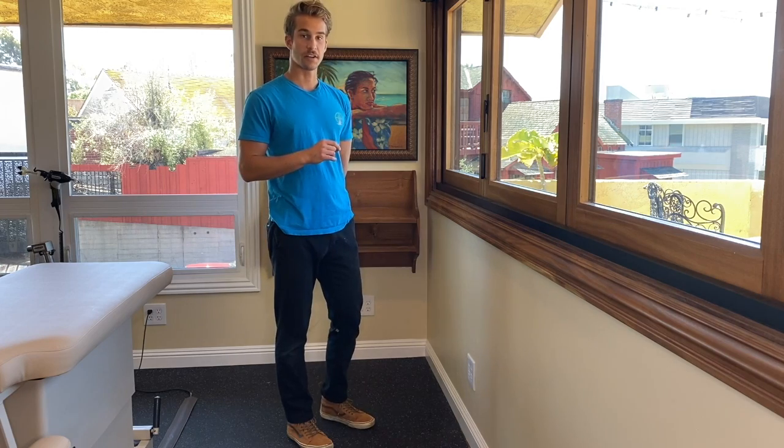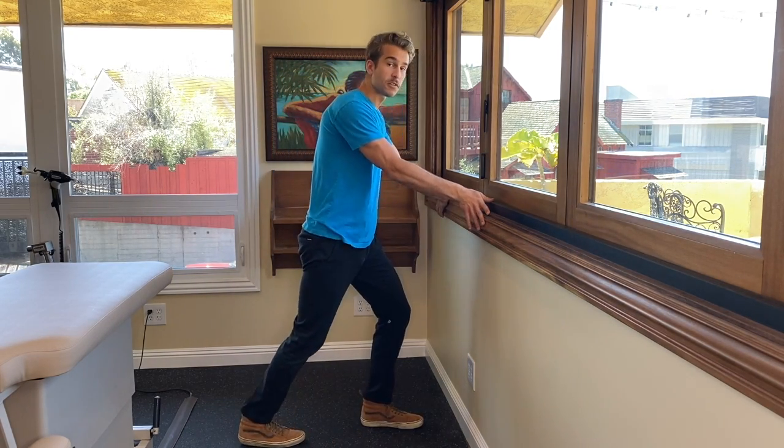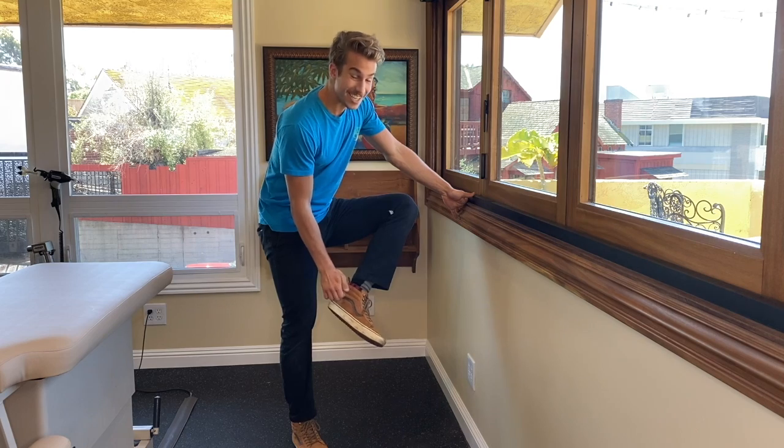Hi, this is Noah from Health and Balance with a daily postural exercise. This one is going to be a continuation of the plantar fascia one I showed you, and it's going to be focusing on the calcaneus, or the heel bone.